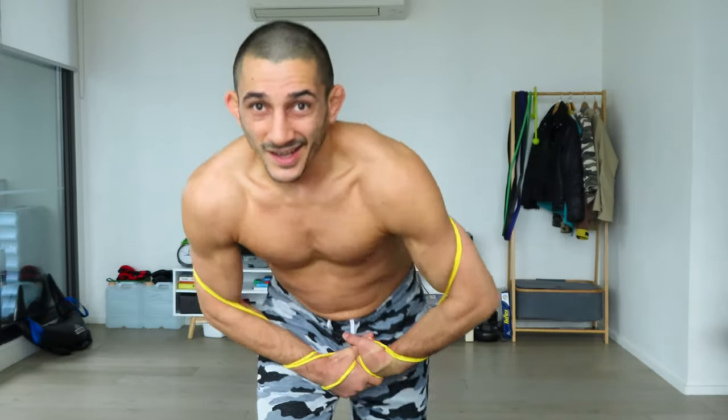Hello. How are you doing? Shadow boxing with resistance band — amazing exercise. But it's time I felt that I have to share my drill and the proper way to do it.